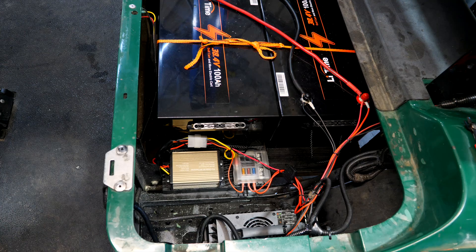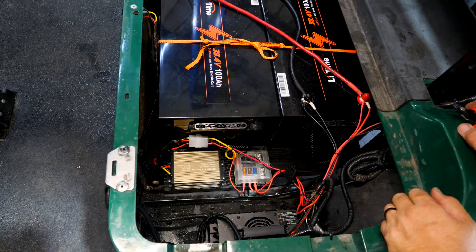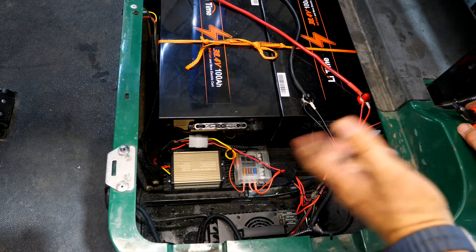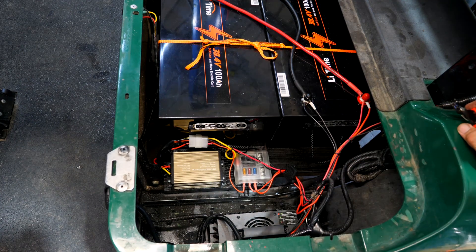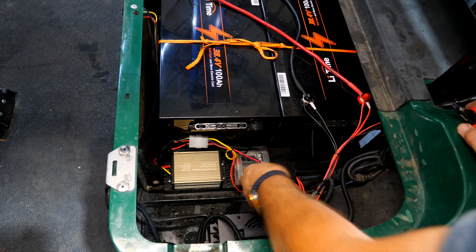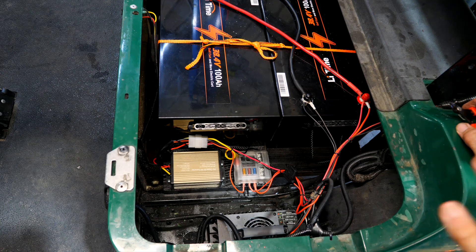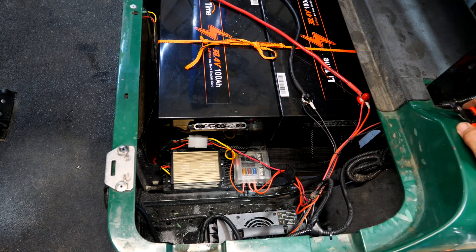A few zip ties to clean things up and get everything routed neatly. We could add wire loom, but it's clean enough. Let's do a shakedown run. We'll find a keyed source and tie in that red wire so everything runs under key, but as far as runnability, we're good to go.